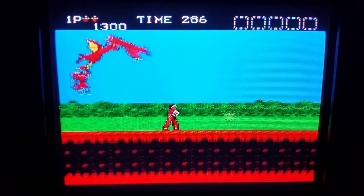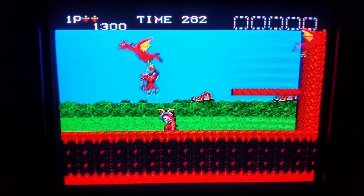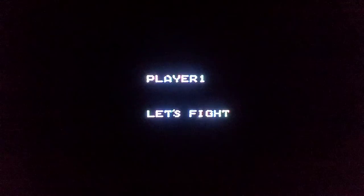I wonder how I get down there. Go away, dragons! Oh my gosh — and I died. But yeah, pretty sweet.